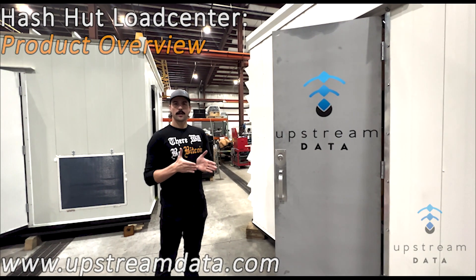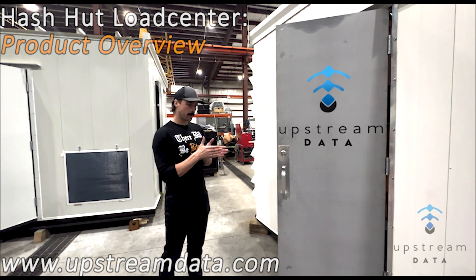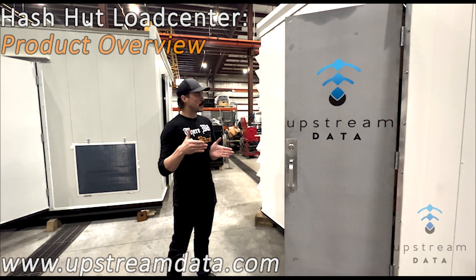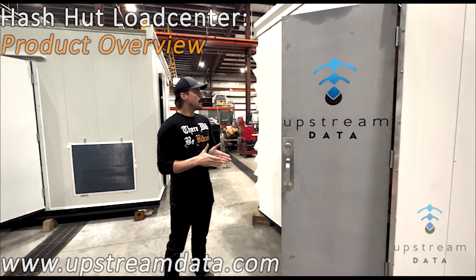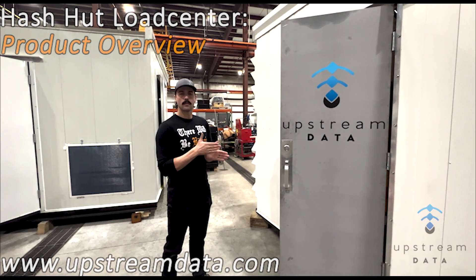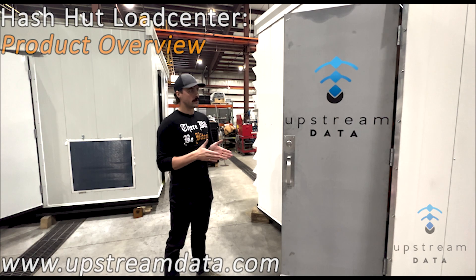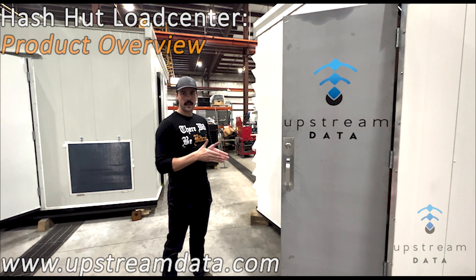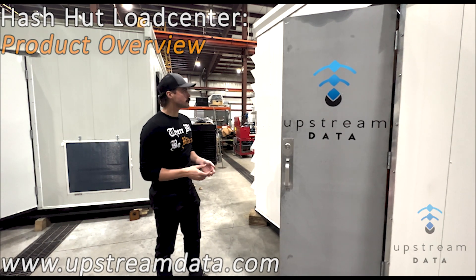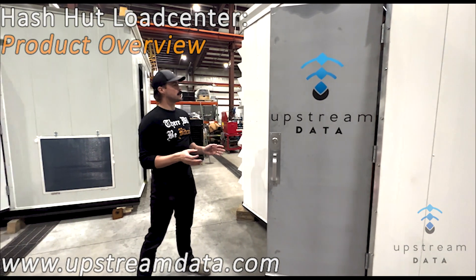When you want to go bigger, we just extend the building by four feet — so it goes from 10 by 4 foot to 10 by 8, 10 by 12, 10 by 16, 10 by 20. Those are standard sizes and the power level goes up by 180 kilowatt every module: 180, 360, 540, 720, 900 kilowatt.